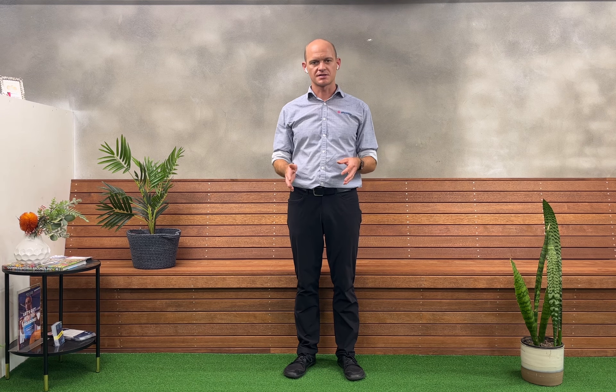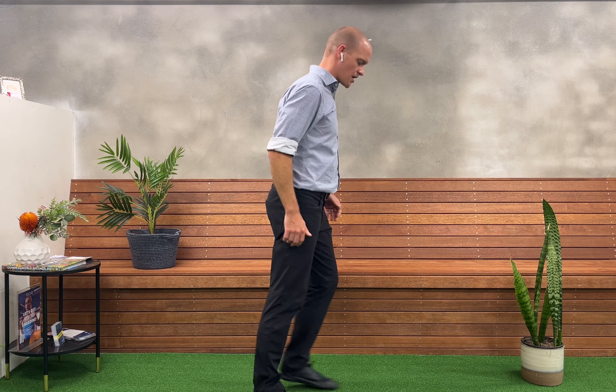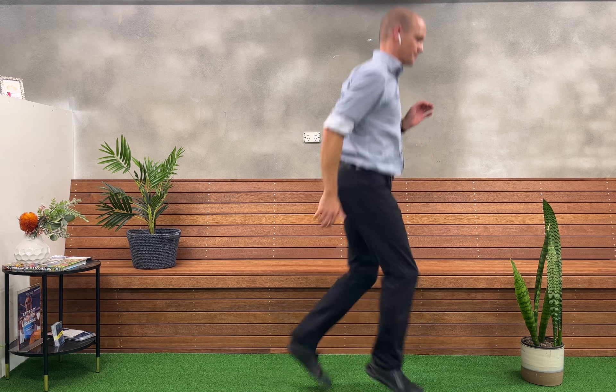This is a plyometric exercise in the sagittal plane, going backwards and forwards. We call this one the skier. What you're going to do is use your arms, and you're going to be doing a kind of split squat, but making it nice and sharp and snappy.